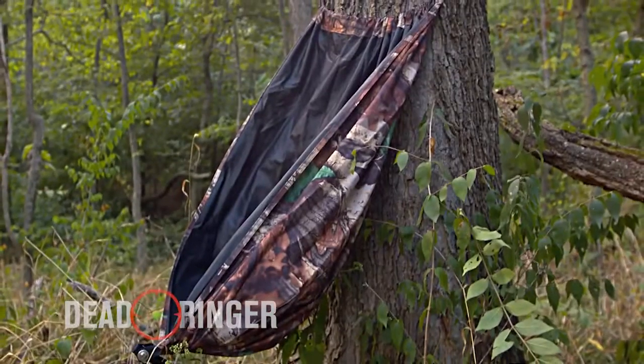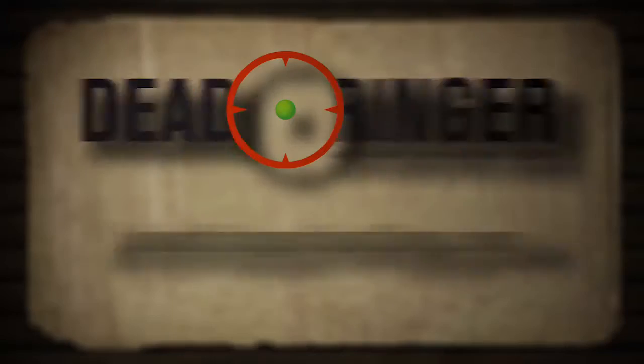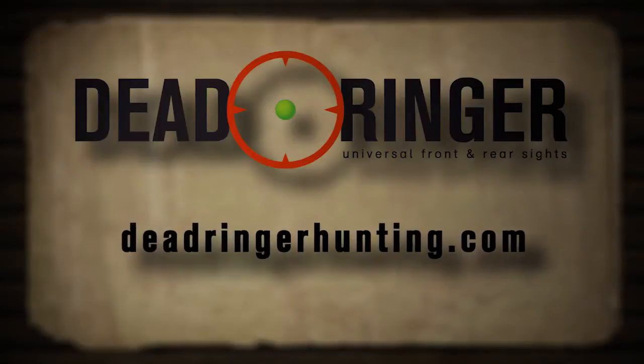The Hammock Seat by Deadringer Hunting. Available online at deadringerhunting.com and a retailer near you.